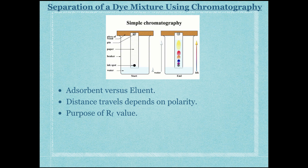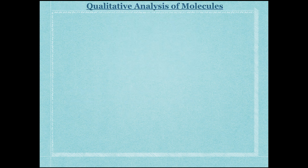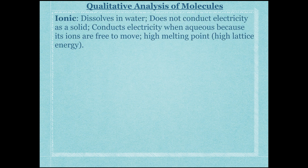The next lab is qualitative analysis of molecules. We used qualitative characteristics of different molecule types to identify unknown substances. Ionic compounds will mostly dissolve in water, do not conduct electricity as solids because their ions are held tightly together, but do conduct electricity when dissolved as aqueous solutions because their ions are free to move. They also have a very high melting point.